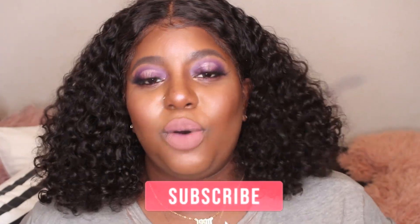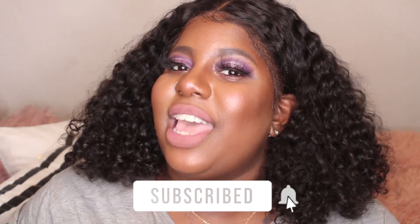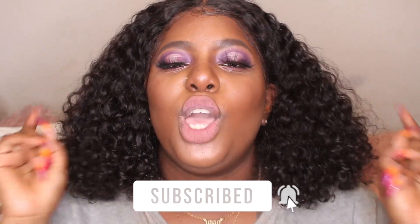But before we get into it, I want you to subscribe to my channel. Hit the bell for notifications so that anytime I upload a video, you are notified. Go ahead and thumbs up this video, comment down below, and share this video with your friends.